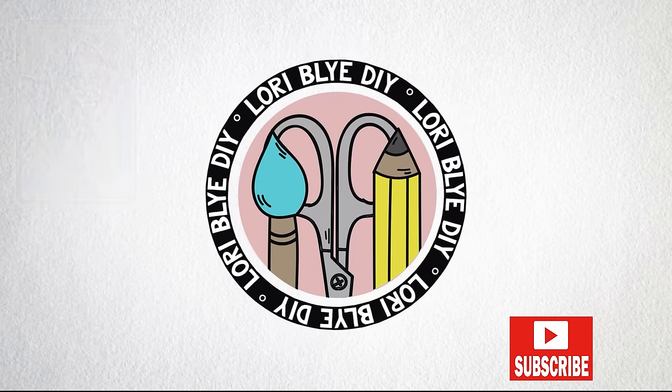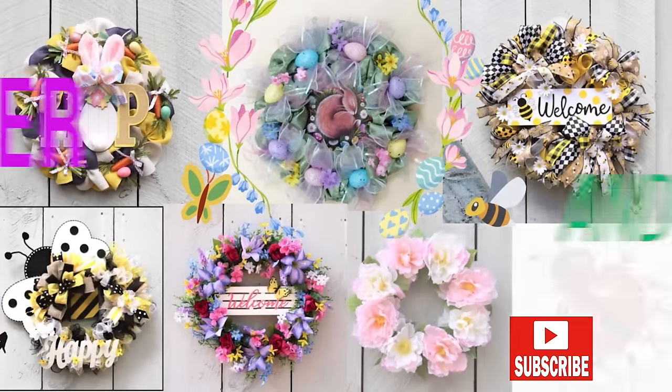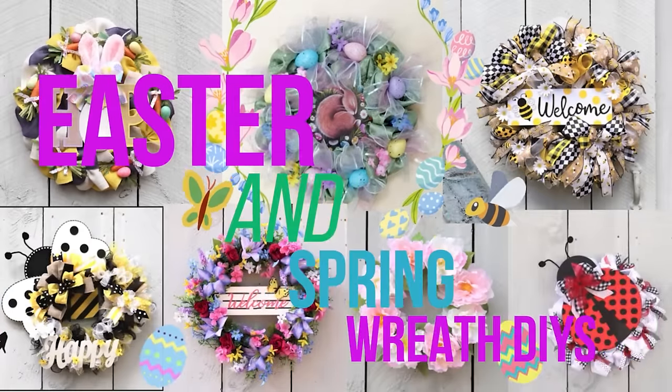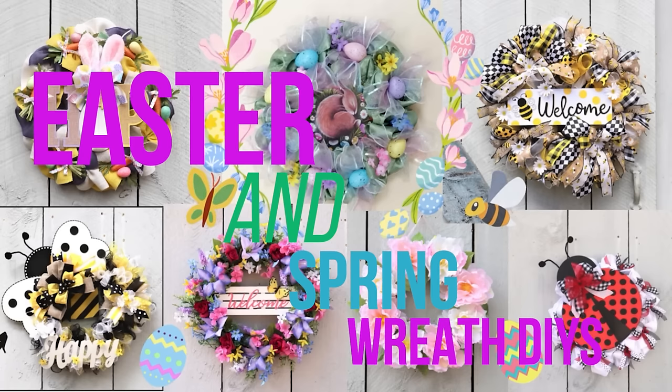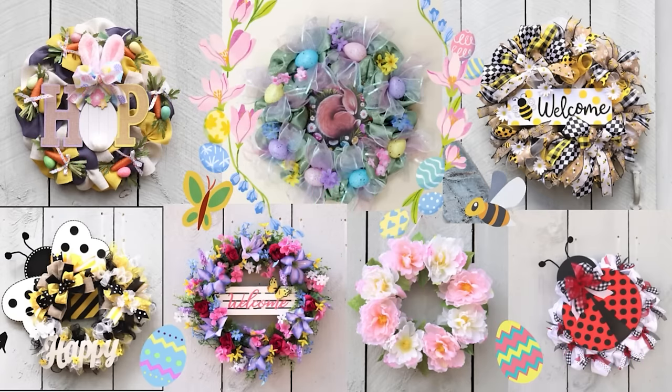Hey friends, it's Laurie. Today I'm sharing a new Easter wreath DIY along with six of my favorite spring and Easter wreaths. I used mostly Dollar Tree supplies and as always I hope you enjoy them, so let's get busy.